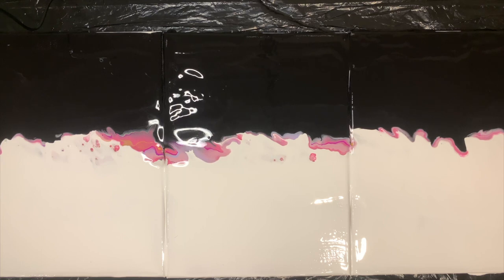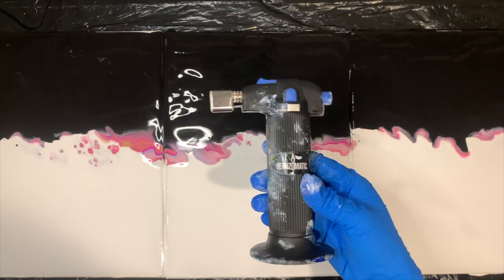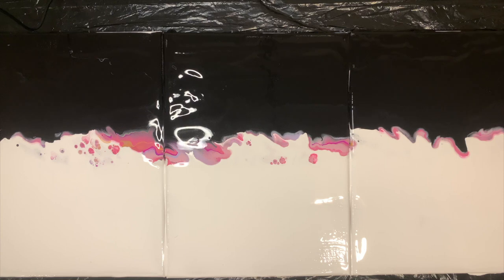This is where you're going to start seeing those cells come up and all of these beautiful little intricacies. You can already see the paint start to separate — it looks so beautiful. Now it's time to bring in the blowtorch. This pops any bubbles and makes sure you have nicely defined cells.